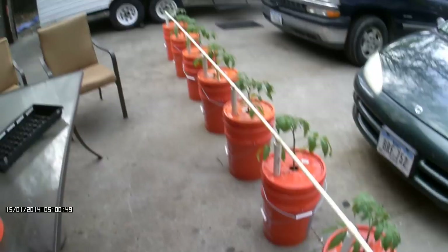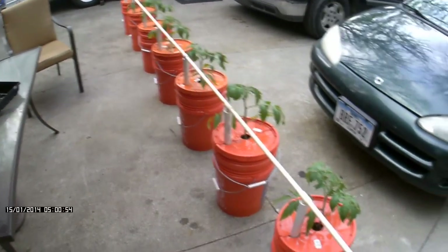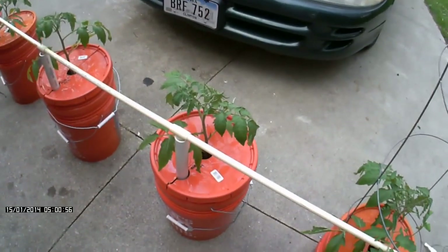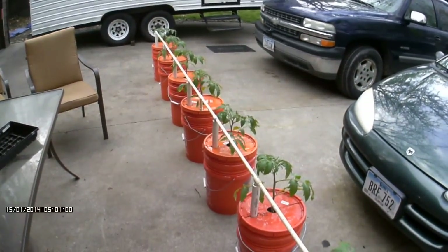Hopefully it all goes well. Today is day seven or eight and they're looking all pretty good. Thanks for watching guys, I hope you understand what I'm doing here a little bit more. Thank you.